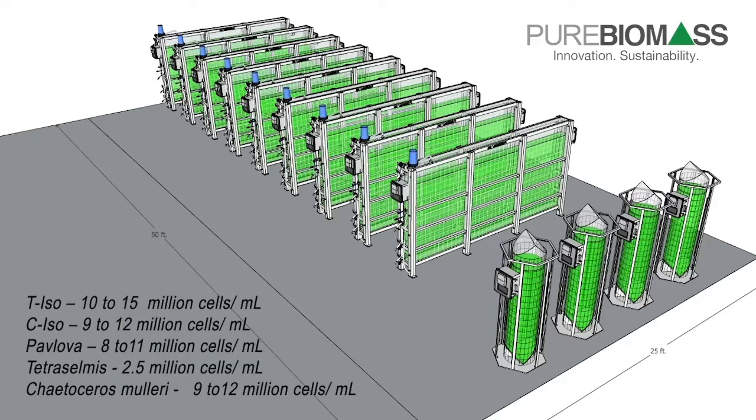Our customers reported the following densities for our systems: T-ISO at about 10–15 million cells per mil, C-ISO about 9–12 million cells per mil, Pavlova around 8–11 million cells per mil, Tetraselmis around 2.5 million cells per mil, and Chaetoceros muelleri around 9–12 million cells per mil. More data is available upon request.